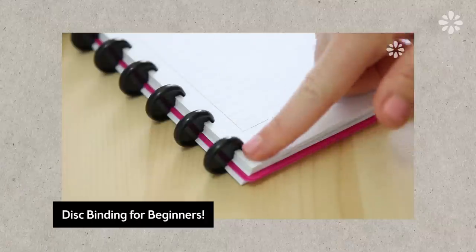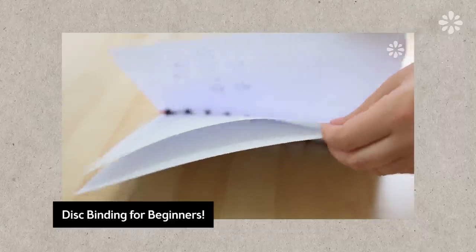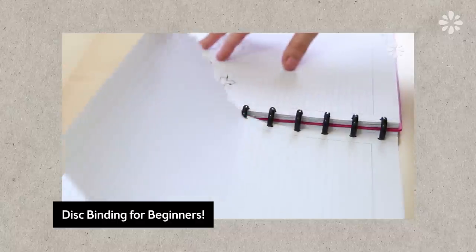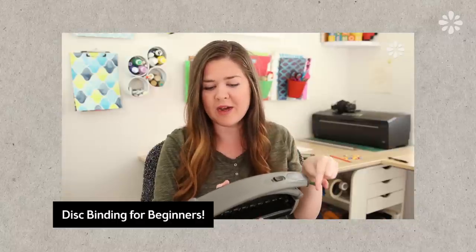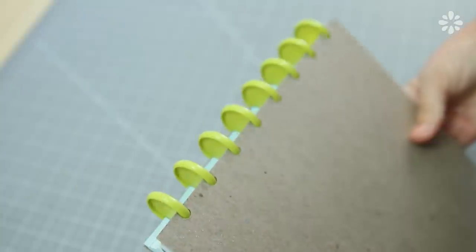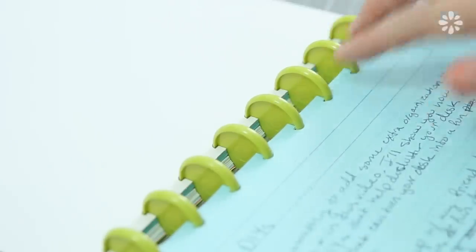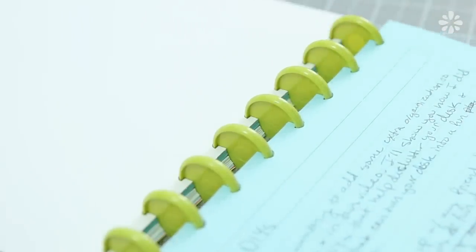Hello, it's Jennifer from SeaLemon. First, I want to thank all of you guys for suggesting and commenting on my last video going over disc binding. It was more of a disc binding video for beginners, like an introduction that I shared based on my first experience with disc binding. I am still using that DIY notebook that I showed in that video. I love it — it has made my world so much more organized and I really like this type of binding.